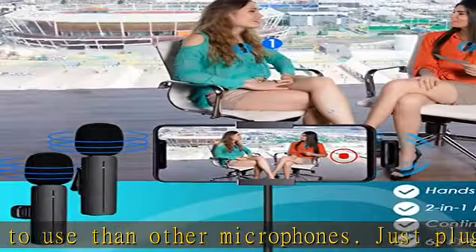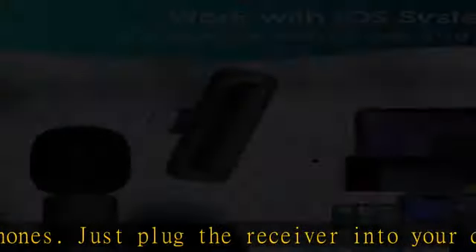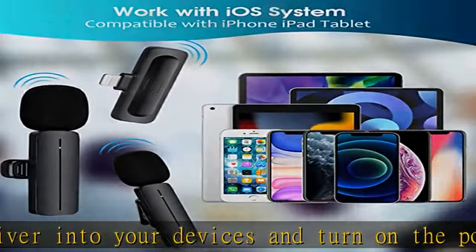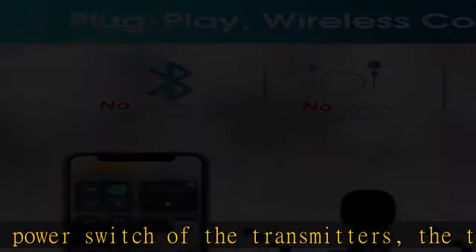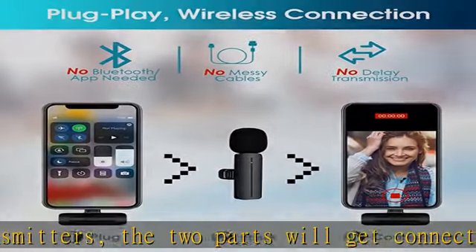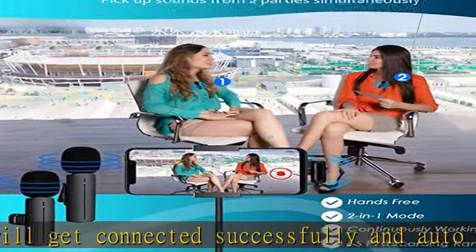Omni-directional sound and noise cancellation. This portable lapel mic is equipped with a spray-proof sponge foam and a high-sensitivity microphone, which can pick up sounds from all directions and offer you clear recordings. With innovative noise reduction technology, noise is blocked from your surrounding environment to ensure quality sound and a better experience.